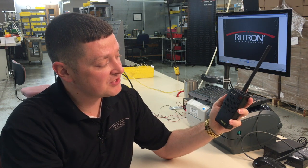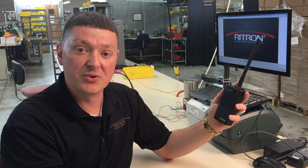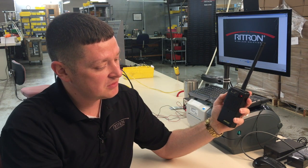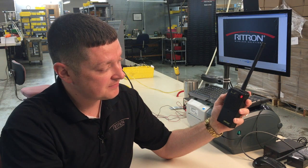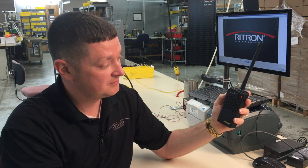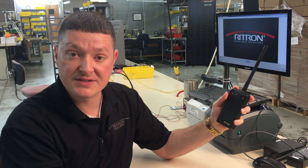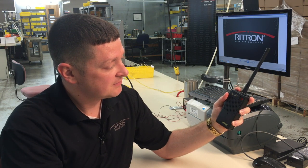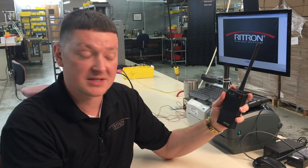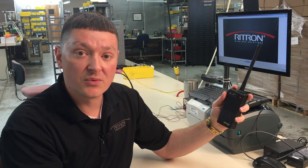Then we simply press the channel select button to get to channel two. Our values for that were 2-0-1-3. Once again, we'll put those values in by pressing the push-to-talk button: two times for a two, ten times for a zero, one time, and three times. Press the on button to save. When finished, you can press and release the on/volume-up button to do a readout to confirm the programming accepted: 2-0-1-3. We got it.